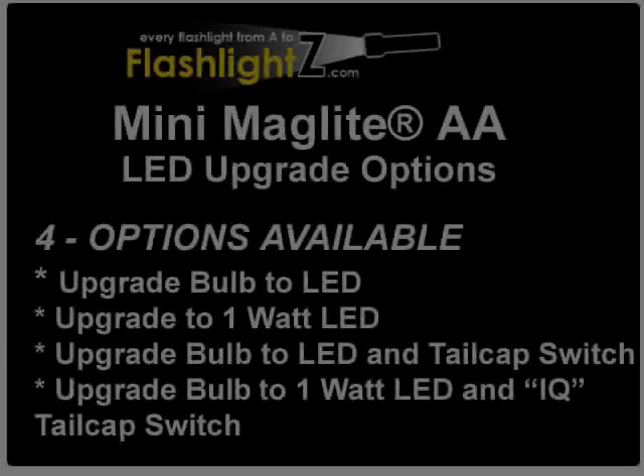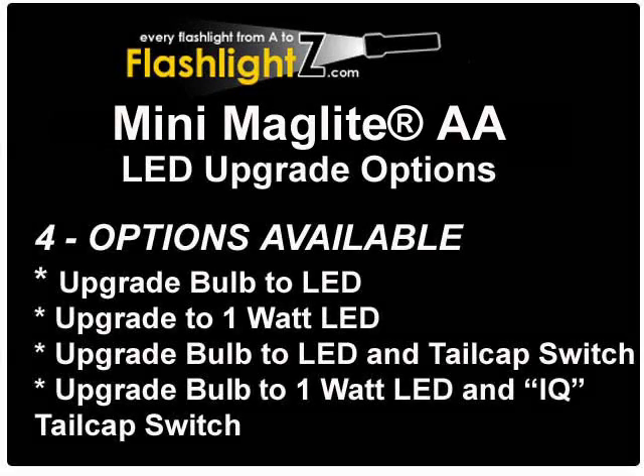There are four products available to upgrade this flashlight. You can upgrade the bulb to an LED bulb, upgrade to a 1-watt LED, upgrade the bulb to an LED and get a new tail cap switch, or upgrade to a 1-watt LED and add the IQ tail cap switch. We will be going through each one of these upgrade products in detail.